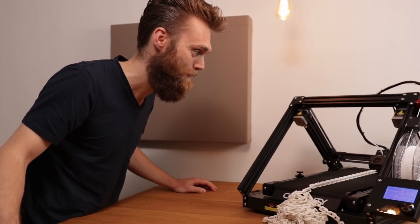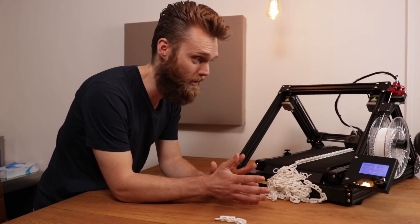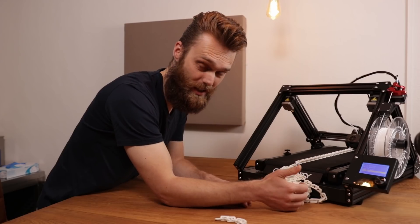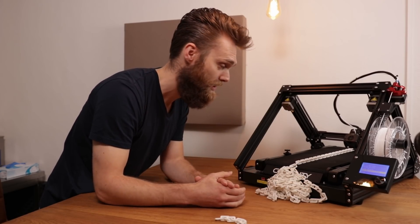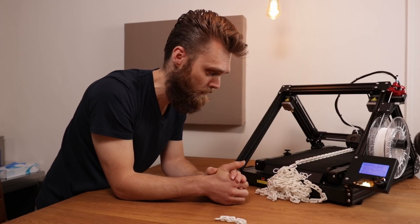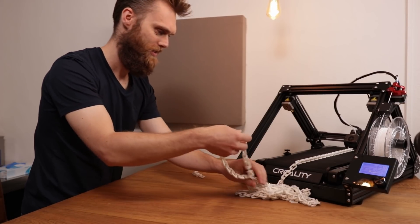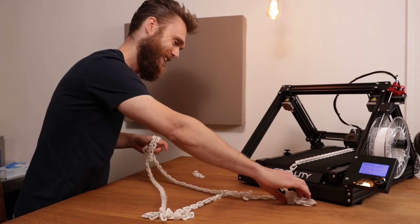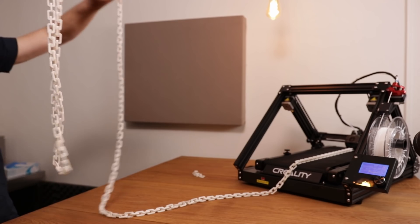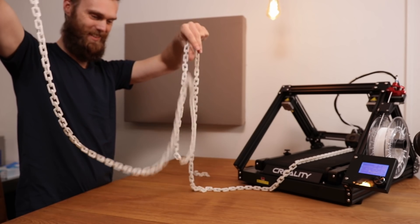I've let this thing run for a while. To stop it I can just turn it off and remove the last link, but with the newest firmware and the M808 command there is a new menu entry which says 'end repeat loops' — I can just select that and it will finish the gcode properly. So let's just do that. Now it will finish the rest of the gcode and I'll have quite a long chain. Oh Jesus. Oh man. Nice.